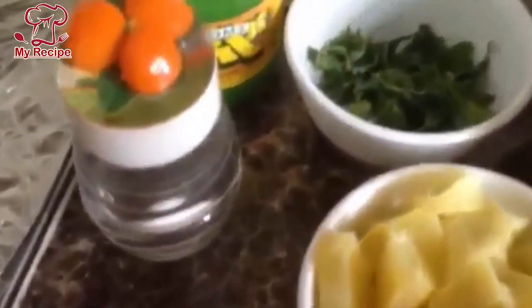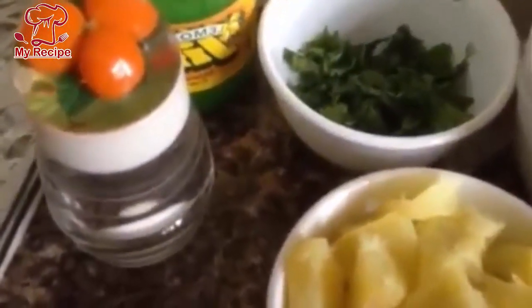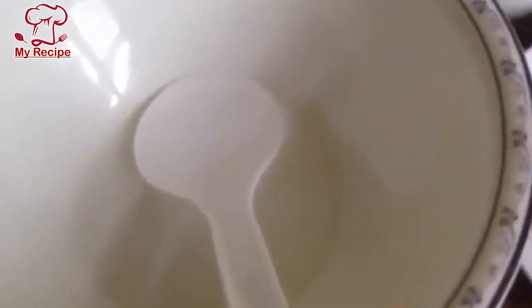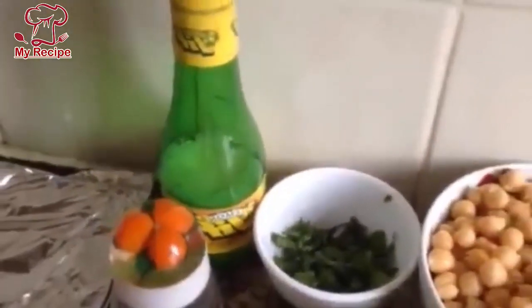With salt, I will not tell you exactly how much — you will add according to your taste. You will add 1 tablespoon of chanye and mix it. You can use lemon juice. You can use it ready-made from the bazaar. Let's go to your kitchen.